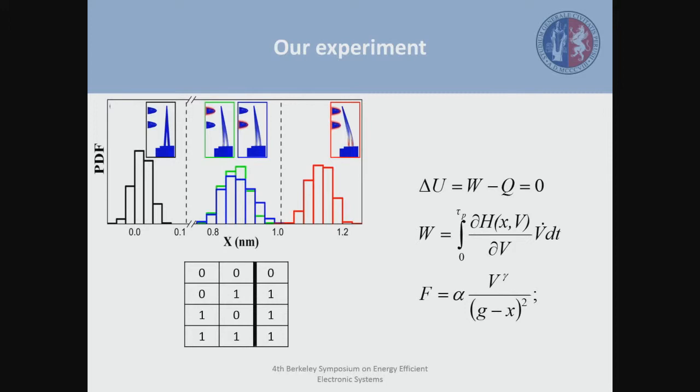We are going to measure the position of the cantilever for these different input possibilities. Then we are going to evaluate the Stratonovich integral in order to obtain the work performed on the system, and therefore obtain the heat produced during the operation. We are going to do this for a thousand times for each input in order to have a sound statistical treatment of the results.